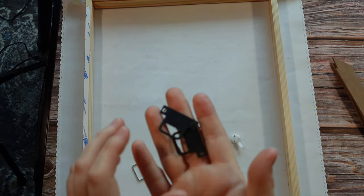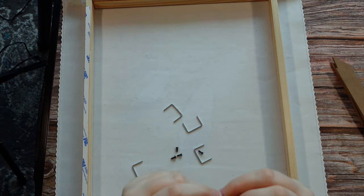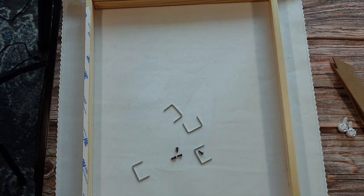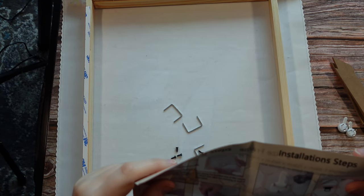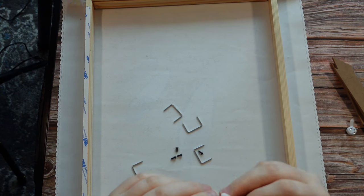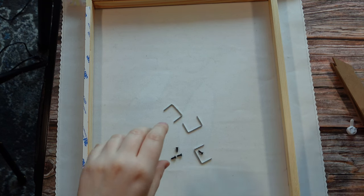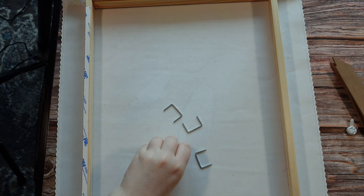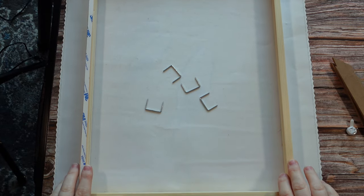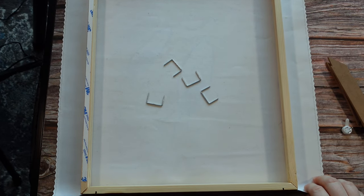These pieces are actually going to go in the corners to stabilize it a bit more once we are done. They also send two things for the picture hook if you want to hang it on your wall. We've also got some screws for the picture hook. These little staple pieces are going to go on the edge of our canvas. You can see on the corners there are two openings — it has them on all four corners.